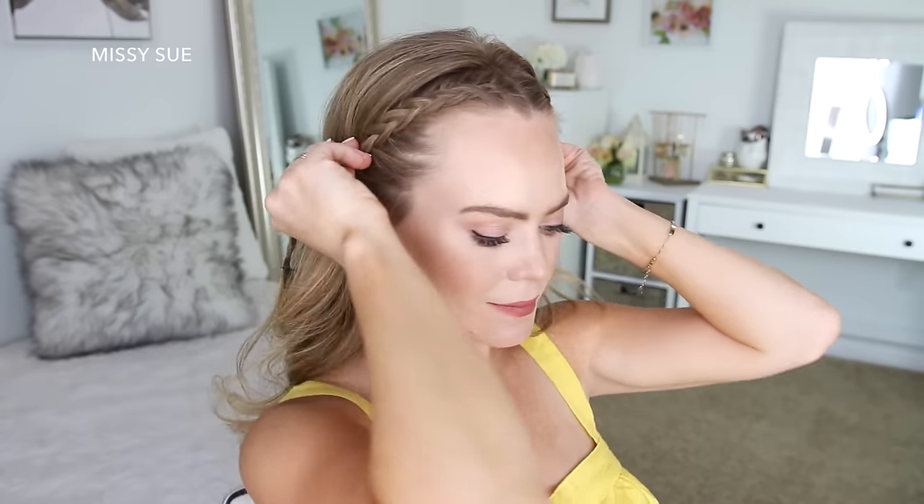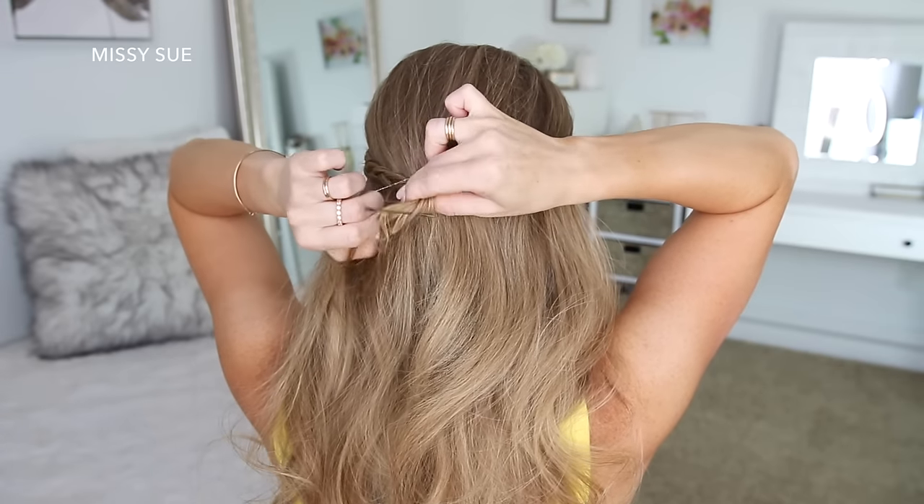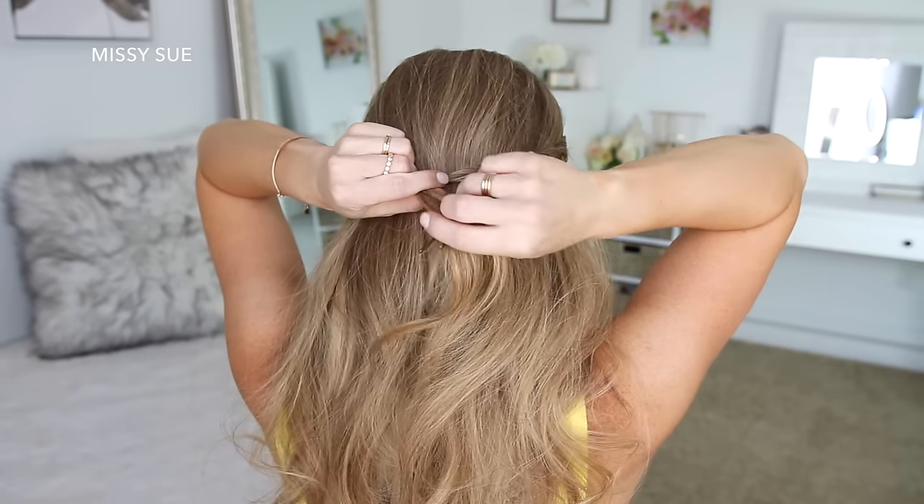Now for the easy part of the hairstyle — I'm just going to bring both braids around the back of my head and tie them together with a clear elastic band, and then remove the bobby pins from the ends of the braids.